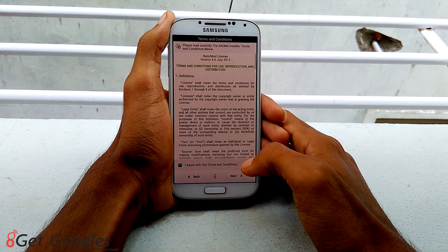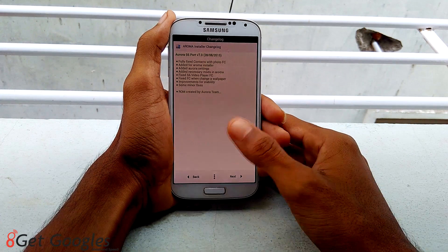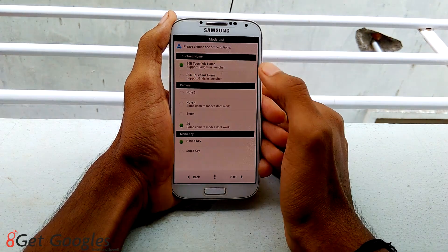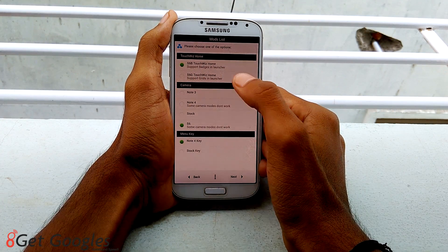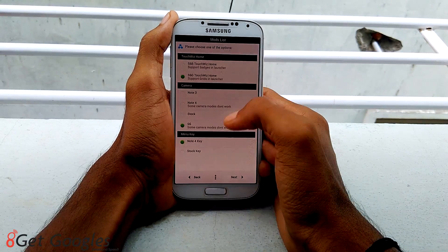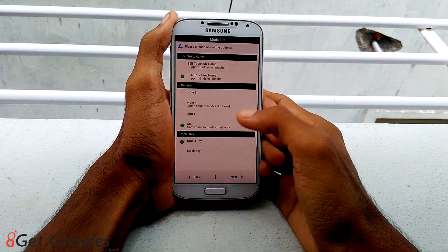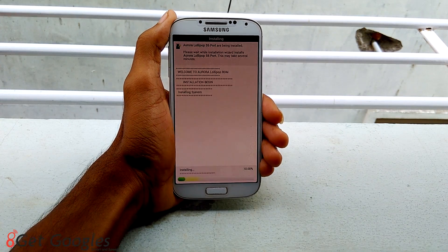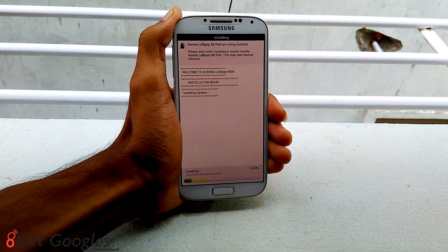Agree to the terms and conditions and hit next. Here, please choose one of the options like touchwiz. I would like to select the second one which supports the grids, and I'll keep the rest of them as default. Hit next, then install now. It may take around less than two minutes.